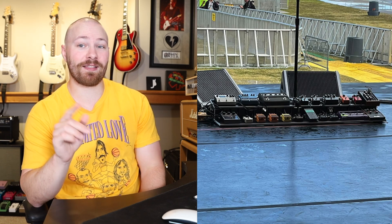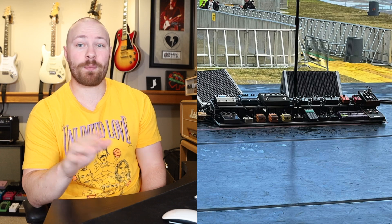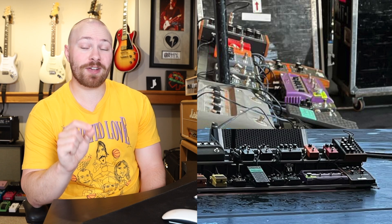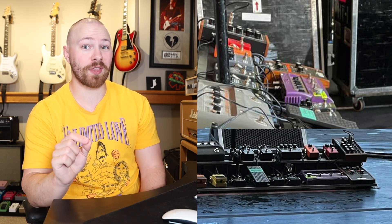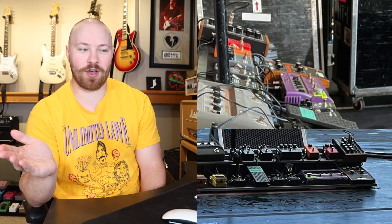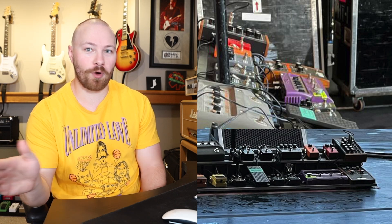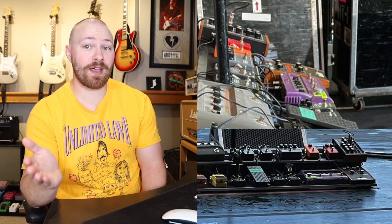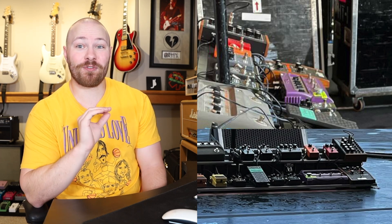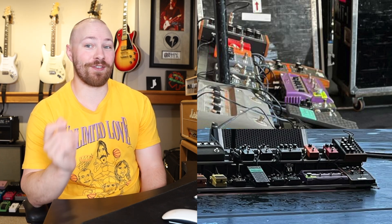I also had a theory that the Line 6 FM4 was going to be used for just this song. There was a possibility it was used to cover another effect for 'Unlimited Love,' but the fact that there was bright green neon tape and a barefoot button on one switch only really indicates to me that it's essentially saying, 'Hey John, step on this switch and that's going to trigger the effect you want. Don't worry about any of the other ones.' So I theorize that it's only used for one effect, for one song. And now that we've seen them perform 'Throw Away Your Television' live, we know that the Line 6 FM4 is what he's using for that. There's no question about it.